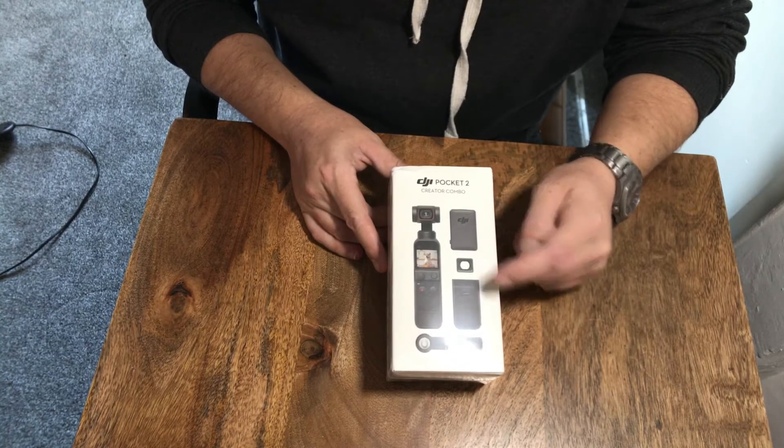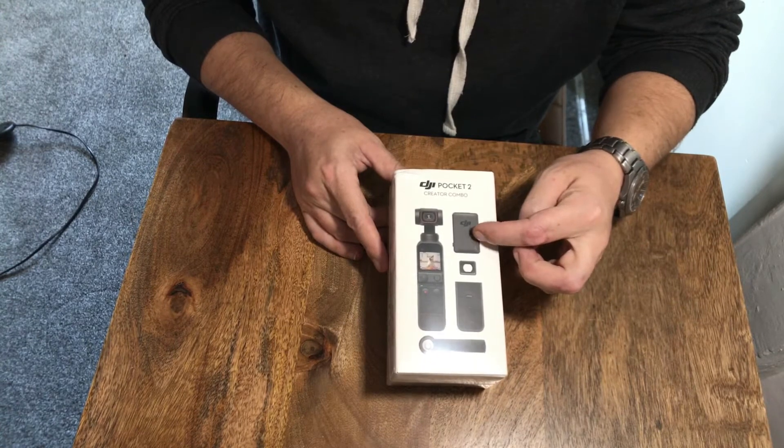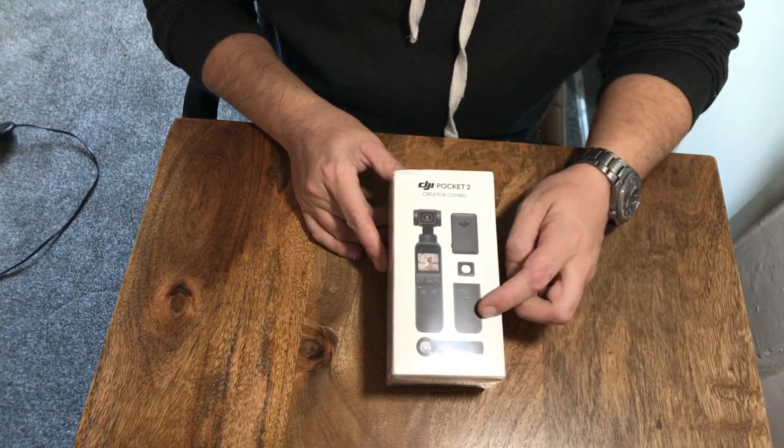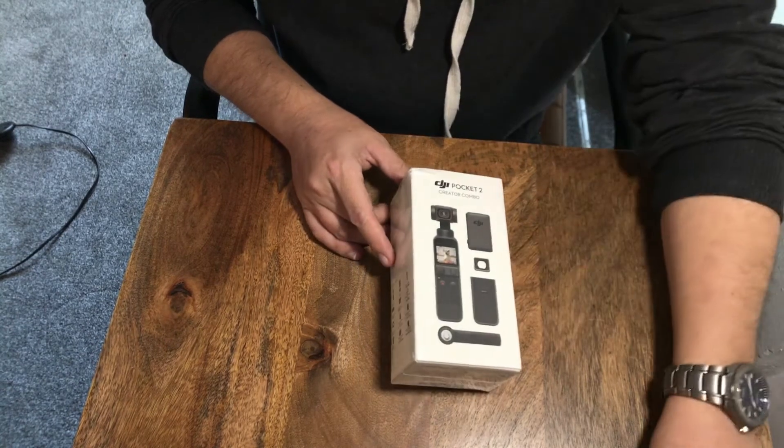So you've got a wide angle lens, a small collapsible tripod, a wireless microphone, and I think this is called the Do-It-All adapter. I'm pretty sure you need that to connect to the microphone. I'm not sure exactly what else it does.